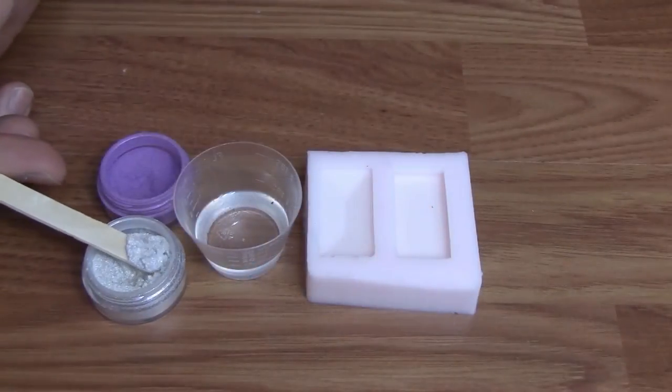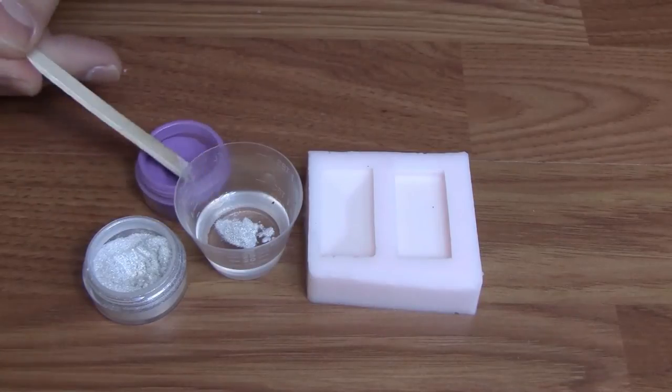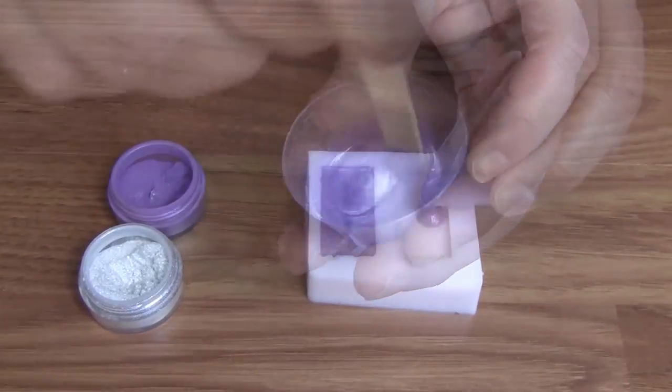You can also mix various Alumidust colors together to create a custom color. Here we took the same pearl Alumidust and combined it with a shade of violet. The pearl Alumidust actually enhances that pearl effect within the violet.